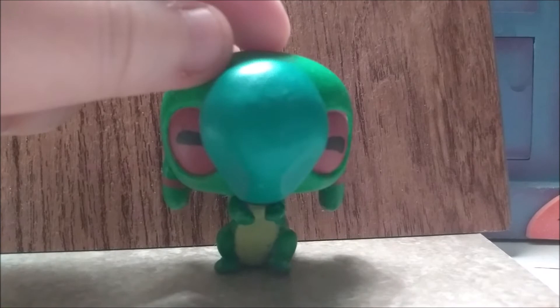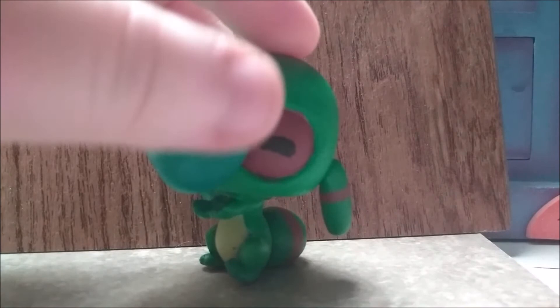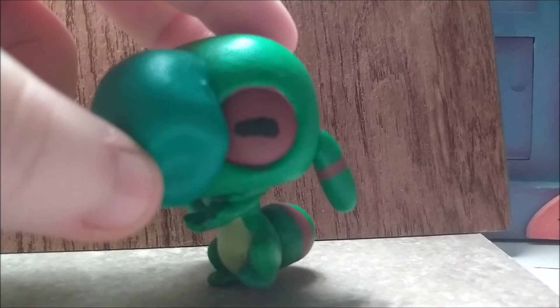And as you can see for his eyes, I used the original LPS's indents for their eyes, and I added the color that goes around his eyes, and I added his little closed eyes in the middle.